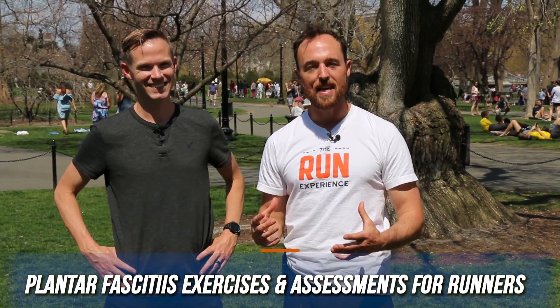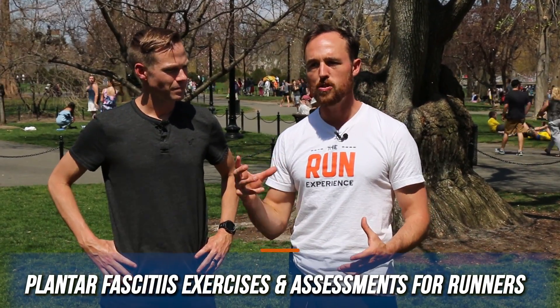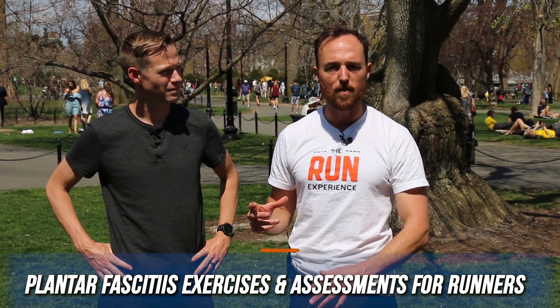What's up guys? Coach Nate here and Dr. Kyle, the esteemed Dr. Kyle. We are talking about plantar fasciitis today. We're going to give you some exercises and some assessments just to see if you're someone who's dealing with that pain, where that pain is coming from, as well as how to fix it. So stay tuned.